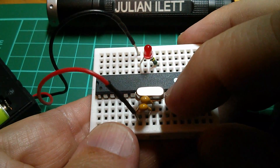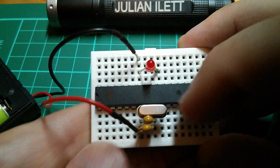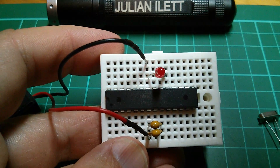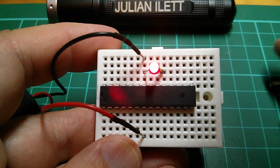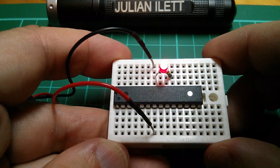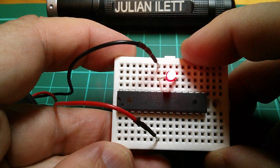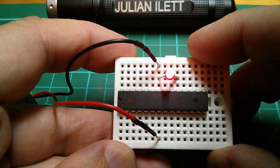This 16 megahertz crystal, for example - is that really necessary? Couldn't we just take it out? Well let's have a go and see what happens. Yeah, that seems fine. Let's get rid of those load capacitors as well. And there we have a pretty minimal Arduino. It's still running the blink program which flashes the LED on and off for a second.